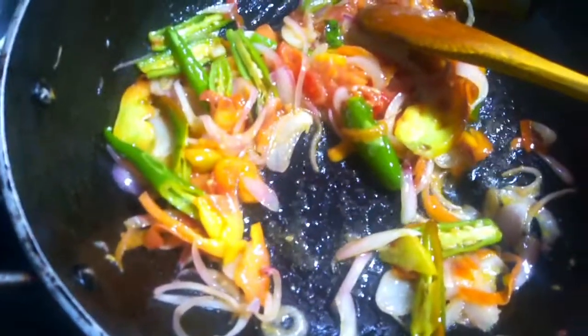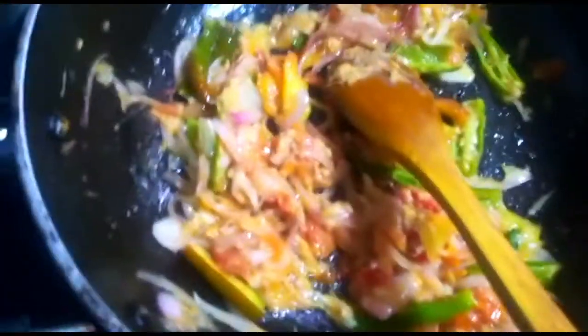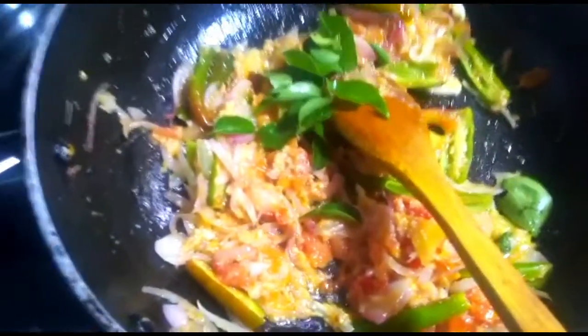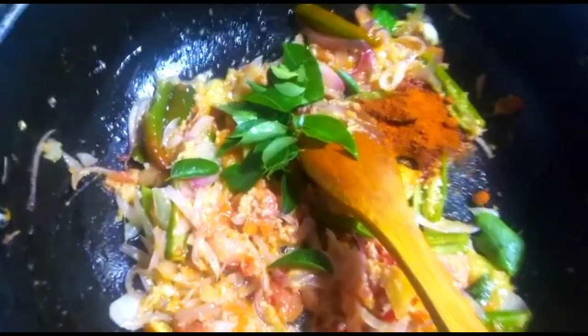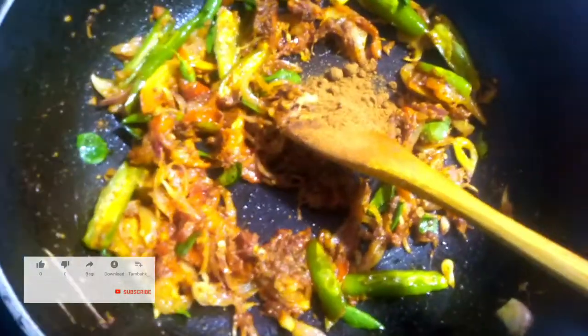Put the sauce in the pan. We are going to cook for a few minutes. We will put 1 teaspoon of honey in the pan. If you want to cook it, you can cook it in the pan.